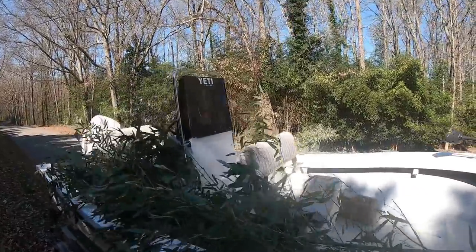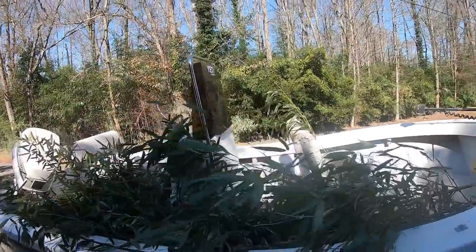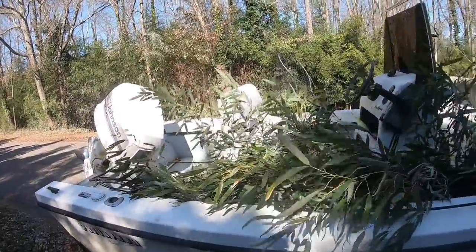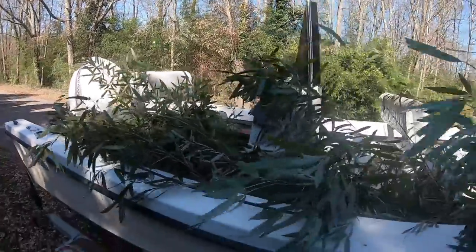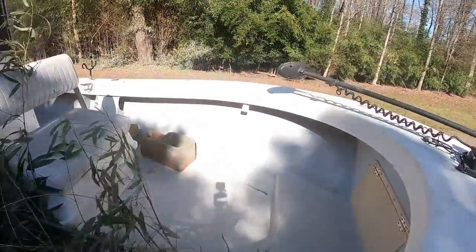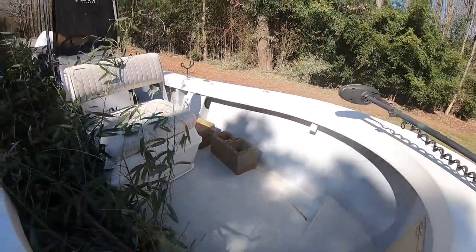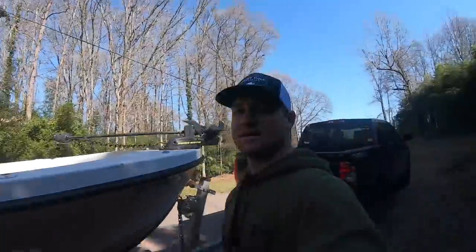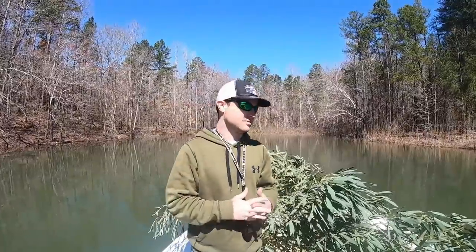Alright guys, this is what it looks like all rigged up. I've got the canes with two bungees wrapped around them to make them a little more manageable in the boat. Got them wrapped up, got the cinder blocks over there — got two of them, that's about all you need to make these. Let's go get on the water.